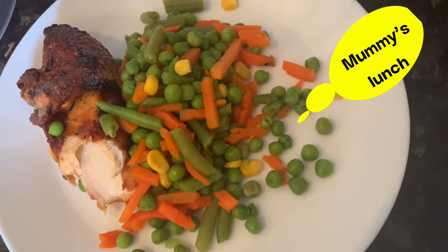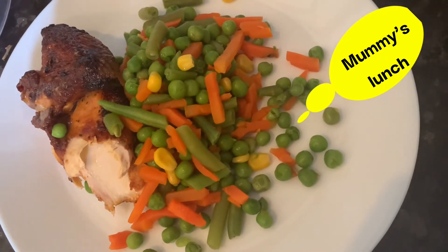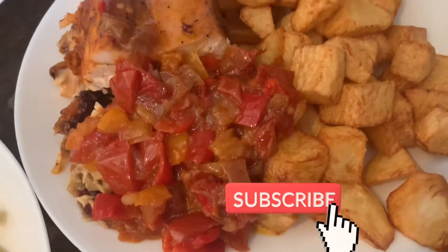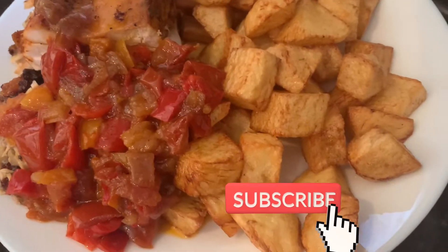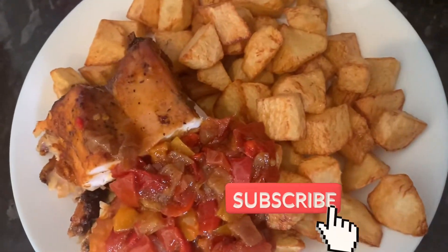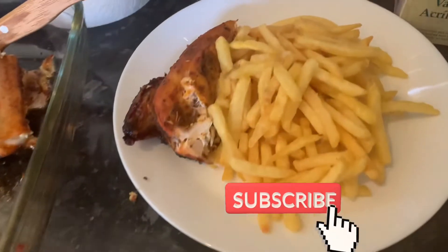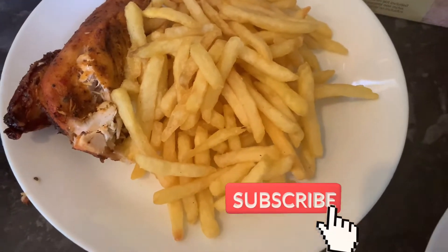Lunch is served! I decided to put everything together for you all to see. Guess who said they want normal potato fries — guess in the comment section who owns this plate! If you don't want tomato sauce and you want ketchup, you are good to go.